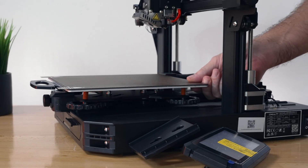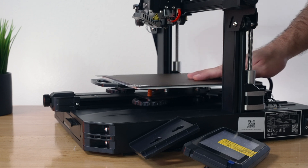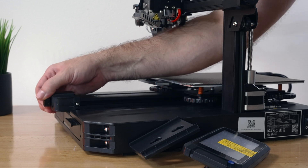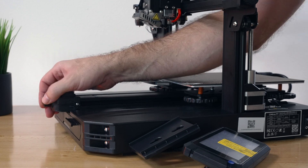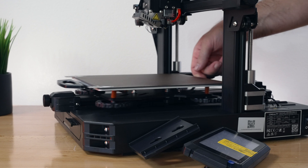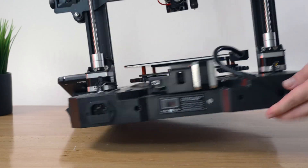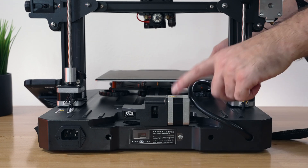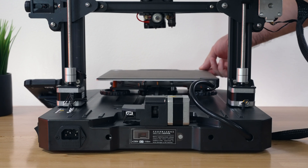It should feel nice and smooth throughout the full range. If you've got any steps or binding, check your rollers more carefully. Also check the belt — mine is pretty tight and I want to loosen it a bit. We have adjustability on the front with these knobs. On the belts, you want them a little looser than tighter, but not so loose that there's slop in them. Let's clip the screen back on. If the belt looks good and you're not binding and everything's smooth, you should be good — mine feels great.